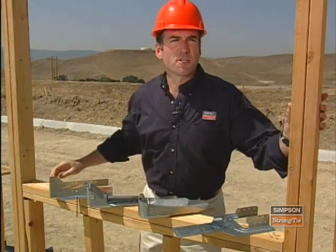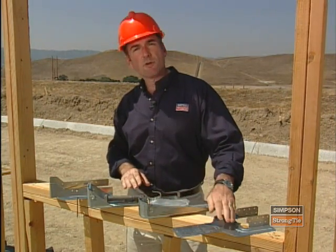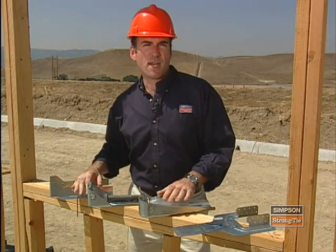Depending on the kind of connector chosen, you may use nails, machine bolts, strong drive screws, or Titan masonry screws. But it's more than just the type of fastener that's important for proper connector installation.